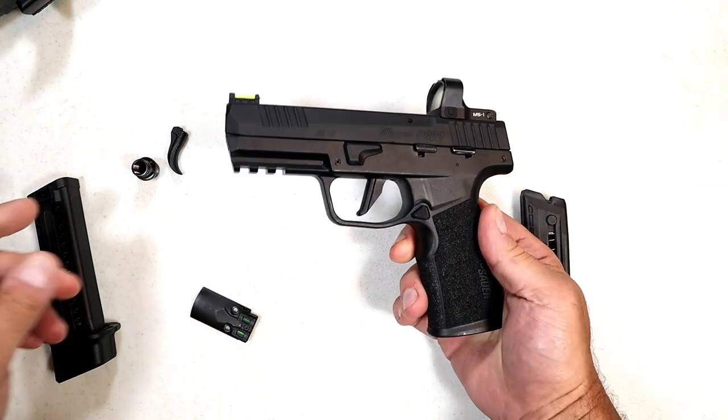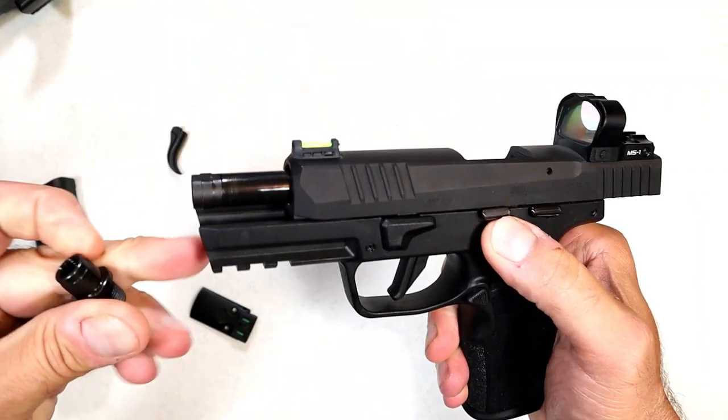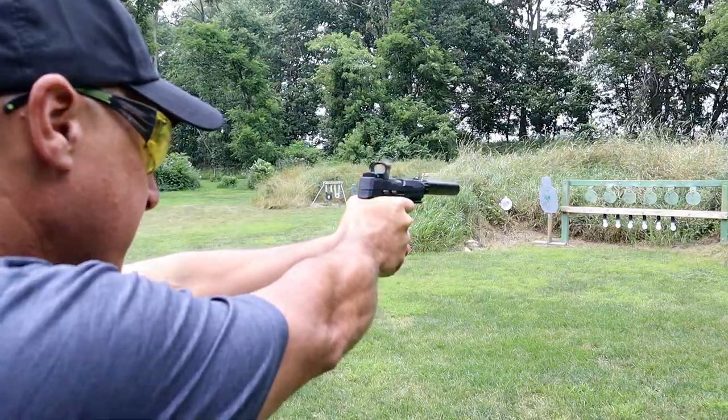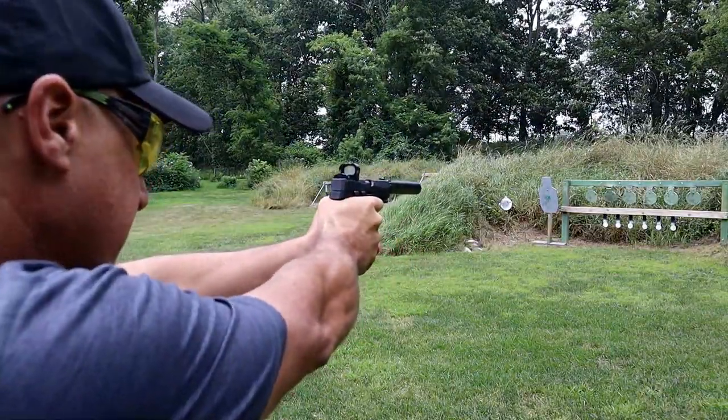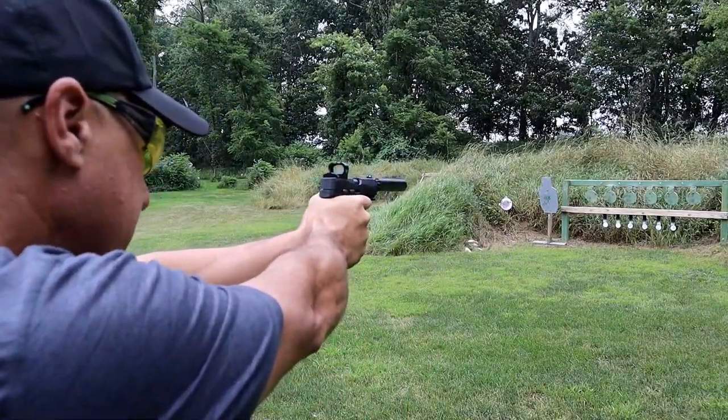Another advantage is the threaded barrel. A thread adapter cover comes off, you screw it on, and you can shoot suppressed — and I did that at Rider's Range.